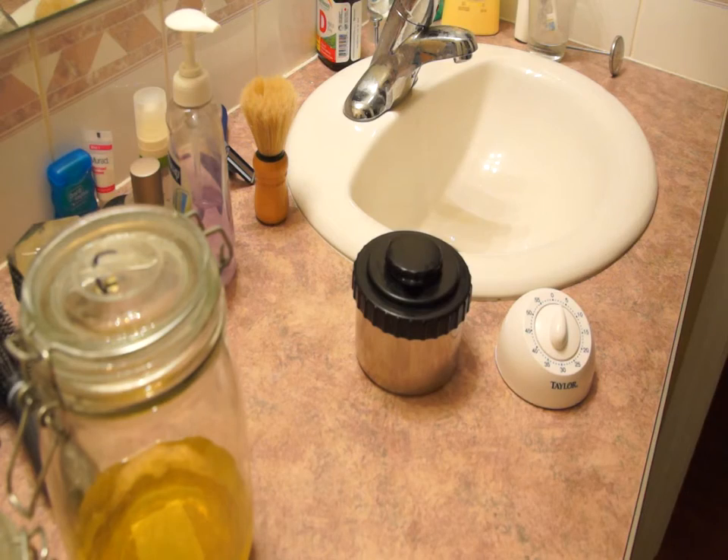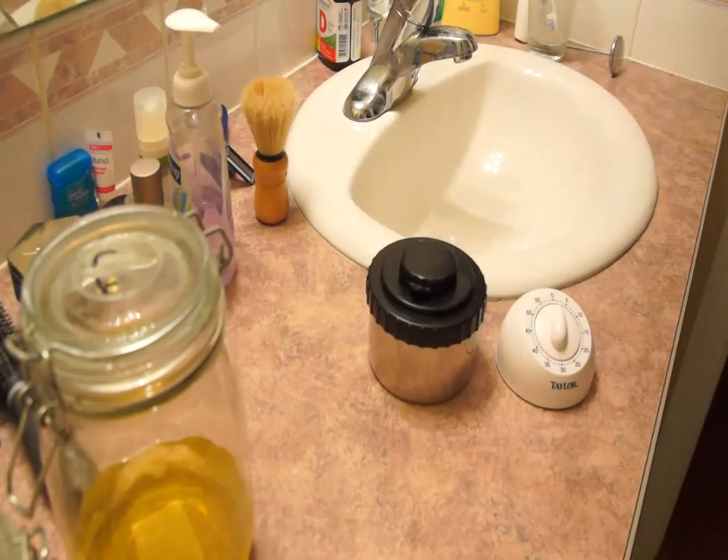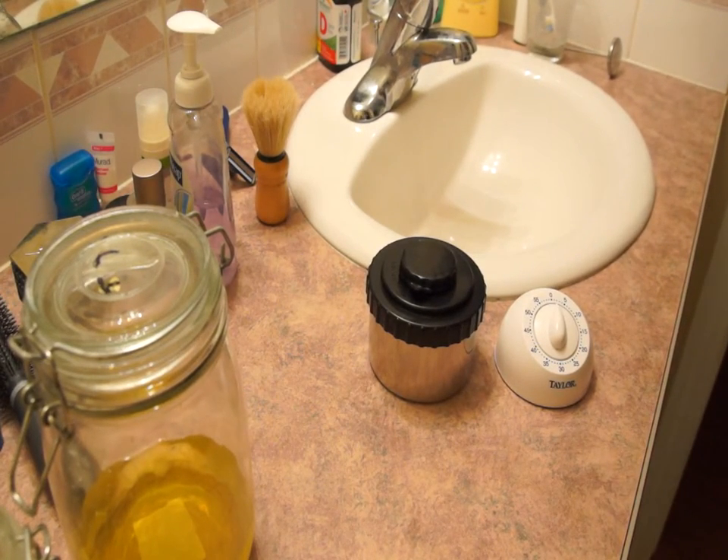With the stop bath, I've found that with Ilford films 30 seconds is enough time. With Kodak films like T-Max or Lomography's Lady Grey and Earl Grey, you might want to stop it for up to three minutes, otherwise you'll get a strange pinkish, purplish, magenta tinge over all of the negatives.